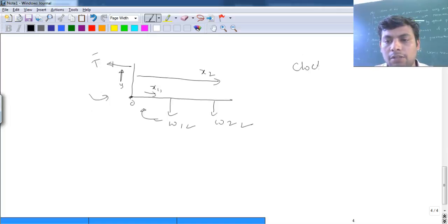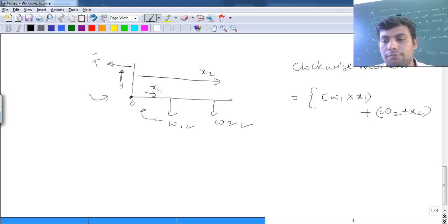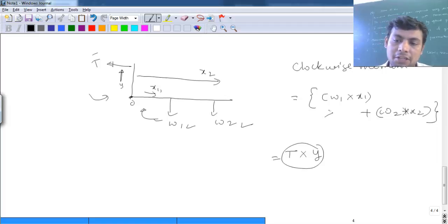The total clockwise moment is due to w1 and w2. Moment is defined as force times perpendicular distance. So clockwise moment equals w1·x1 + w2·x2. Only tension creates the anti-clockwise moment, at distance y. We need to check whether this anti-clockwise moment — T times y — equals the clockwise moment. For an equilibrium system, these should balance. Now we will go to the setup and verify the law of moment.